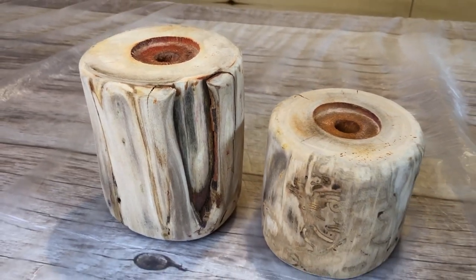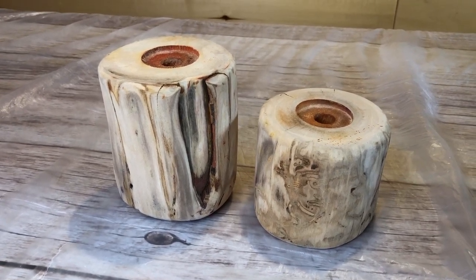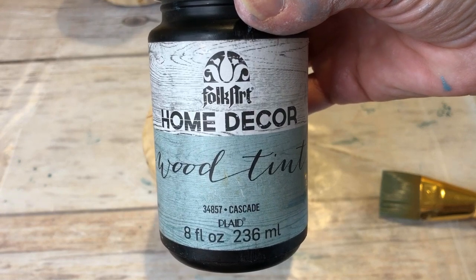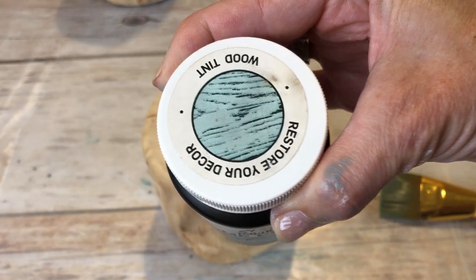Overall I'm very pleased with the way I was able to remove all the previous color. I love the beautiful look of the wood on its own, and I just wanted to do a little something more for the summer. I started with my Folk Art Home Decor Wood Tint in the color Cascade to get started with my smaller candle holder.